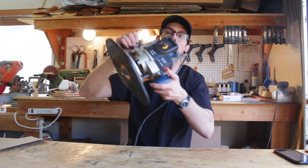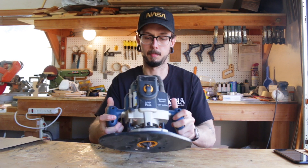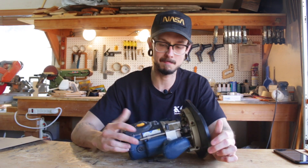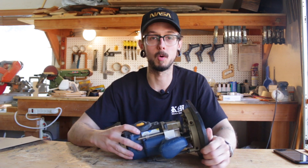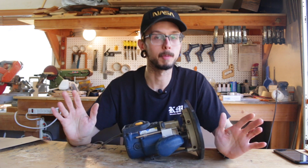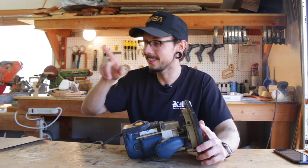First up, router. This one has my router table plate still on it. You can either use a trim router or a plunge router — a bigger one like this. They work depending on what you're trying to do; for bigger jobs, you probably want to go with a bigger tool. Routers are great for chamfering an edge, putting a round-over on an edge, trim routing. They're also great for cutting holes, especially speaker holes, using the next tool.